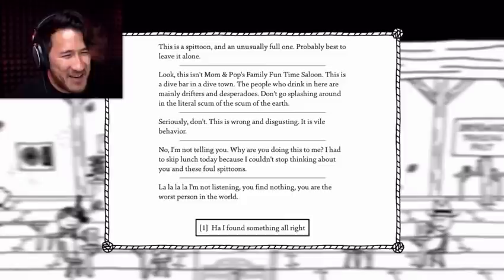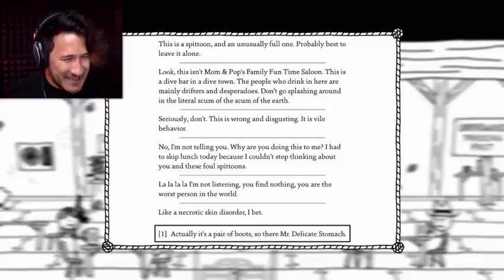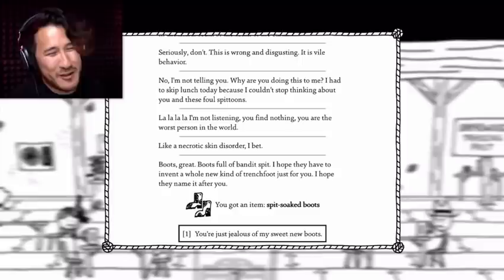Ha ha ha. I found something, alright. Like a necrotic skin disorder, I bet. Actually, it's a pair of boots. So there, Mr. Delicate Stomach. Boots. Great. Boots full of bandit bits I hope. Hope they give you a whole new kind of trench foot, just for you. Hope they name it after you. You're just jealous of my sweet new boots.